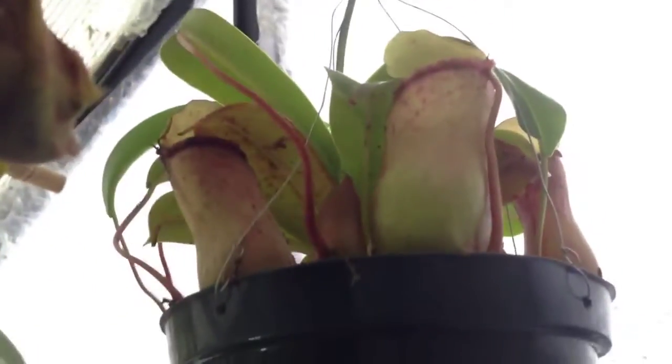And that's my Nepenthes maxima. I've got a few other Nepenthes around as well — a little guy up there, and another one there.